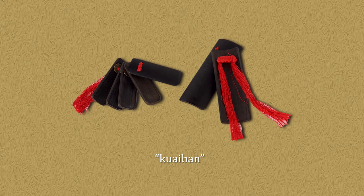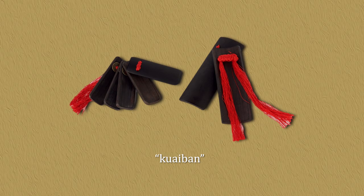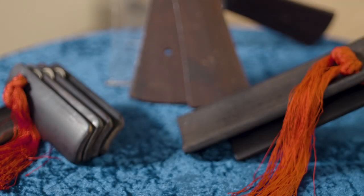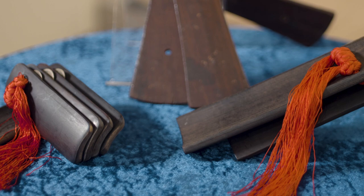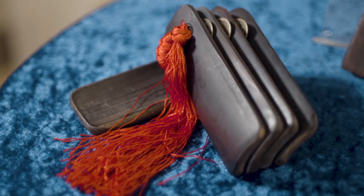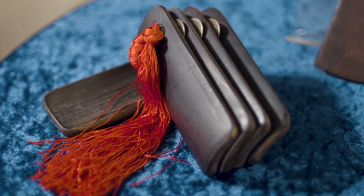Now I want to introduce another type of clapper, called kui ban, or fast clappers. There are two separate sets of clappers. The larger has two bars, and the smaller has five bars, one facing the other four. Each set is connected with twine, and Chinese coins were put in between the four small bars. Kui ban are used for a storytelling tradition called kui bar shu, or fast clapper narration.